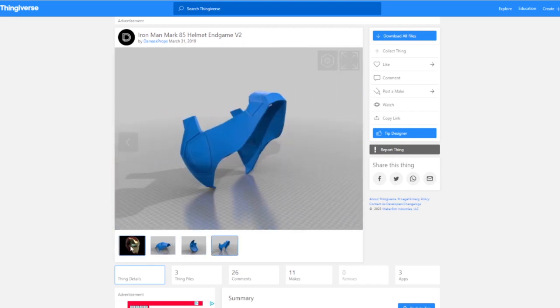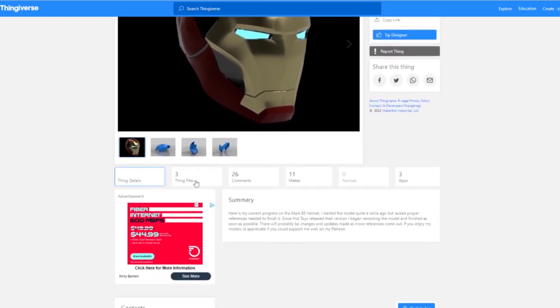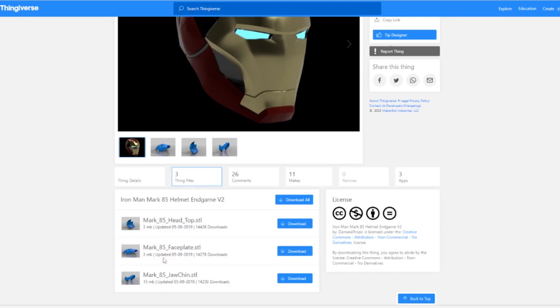It comes in three different pieces: the face plate, the top of the helmet, and the jaw and chin. I just downloaded these three files and uploaded them to Kira.